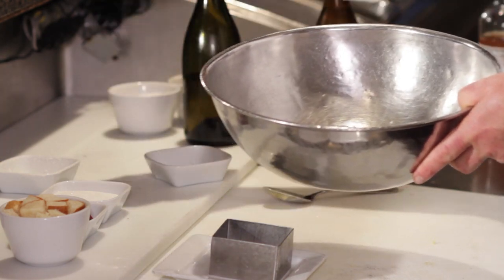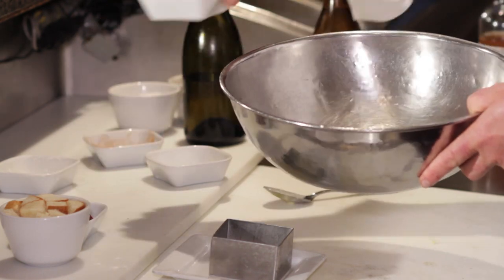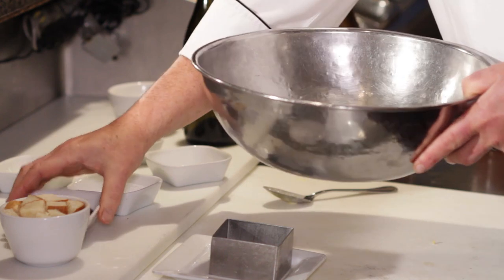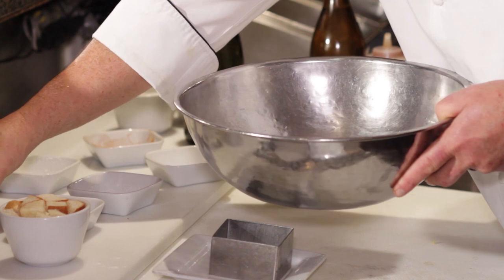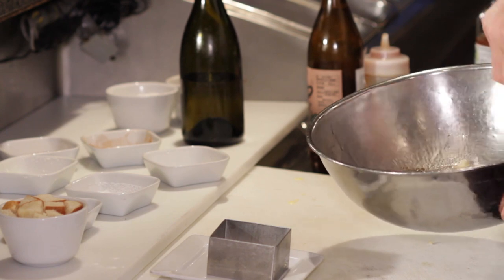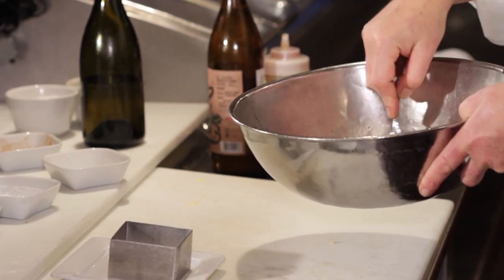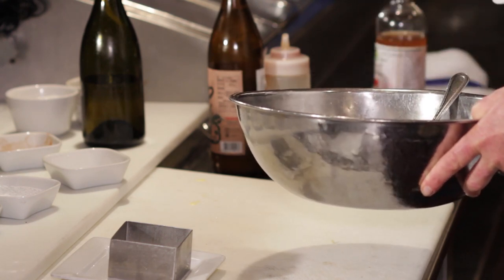I'm going to go in with a little bit of cinnamon, a third of a cup of sugar, dried cranberries, and a little amaretto. So we make a nice mixture. The sugar dissolves quickly. Egg yolks are nice and rich because it's just going to coat that beautiful bread.